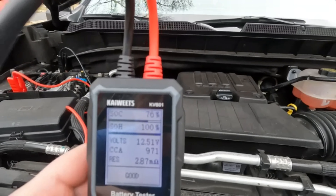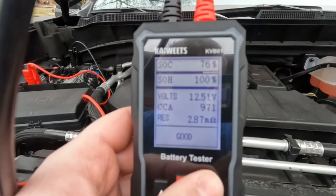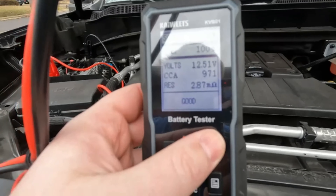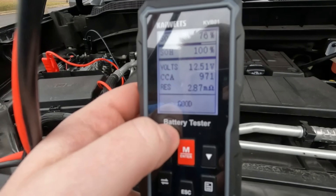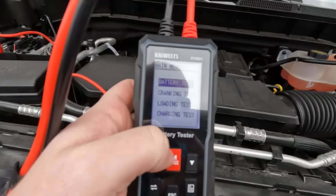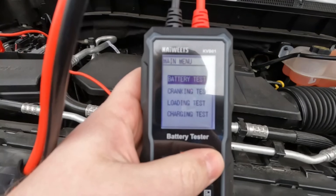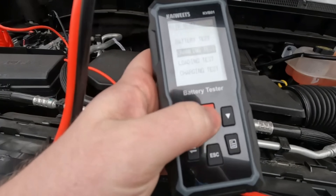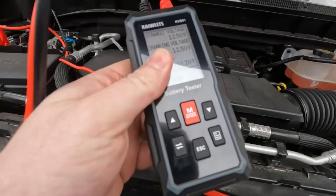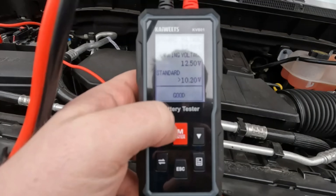Our state of charge is 76, state of health is 100, volts 12.51, our CCAs, and our resistance. And then it comes back as good — that makes sense, this is about a six to seven month old truck. We have four different tests you can run with this device: a battery test, a cranking test, a loading test, and a charging test. The cranking test you can run without any input from the vehicle — it's saying it's good. Standard good is 10.20 volts, so it's good.